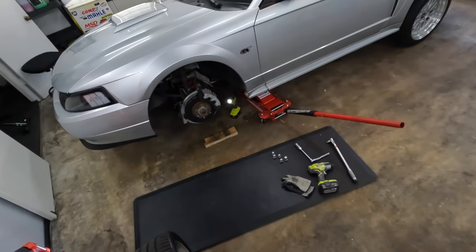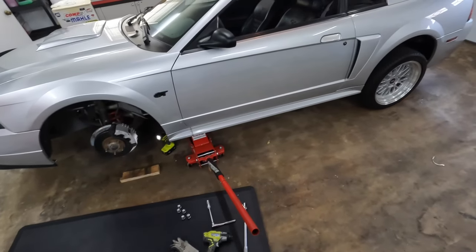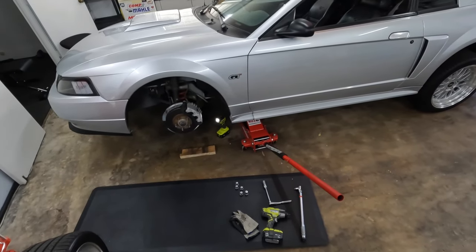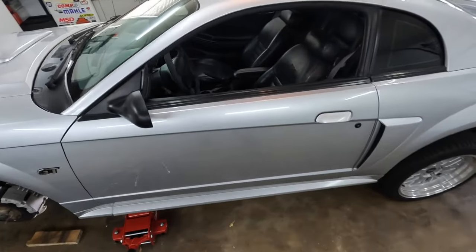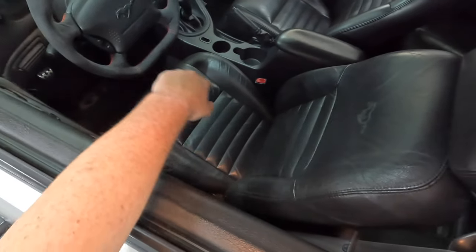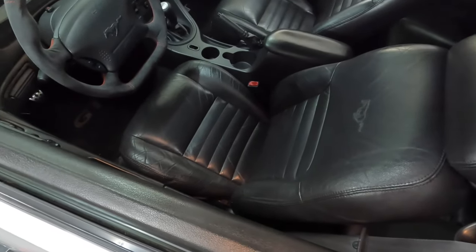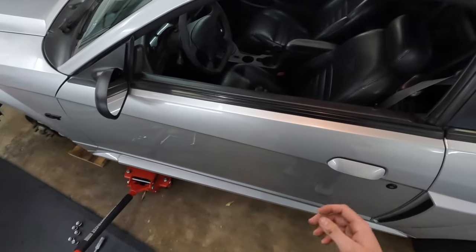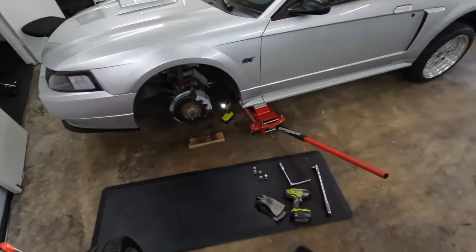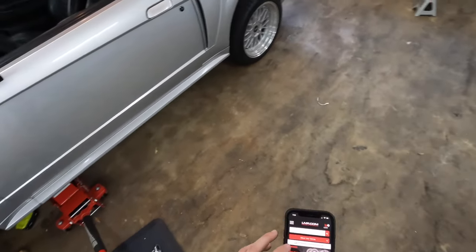I keep saying I'm going to do coilovers but I don't know exactly what my plans are right now. I've got a lot of real life stuff to deal with so I don't have a whole bunch of time or money for parts. On the interior, I kind of want to match my shift boot and e-brake boot with this alcantara striped look, and eventually get seats if I don't daily this car anymore.